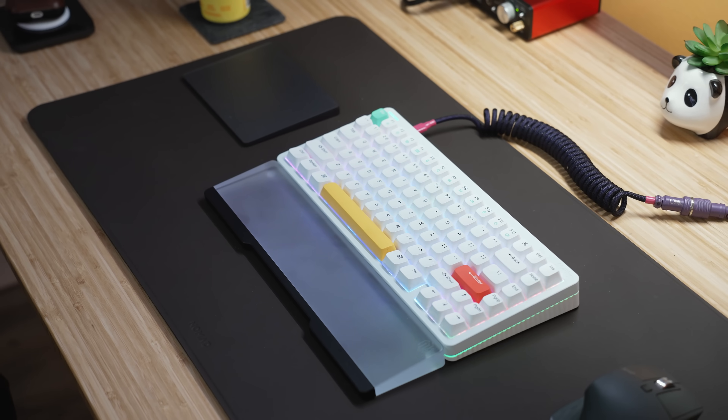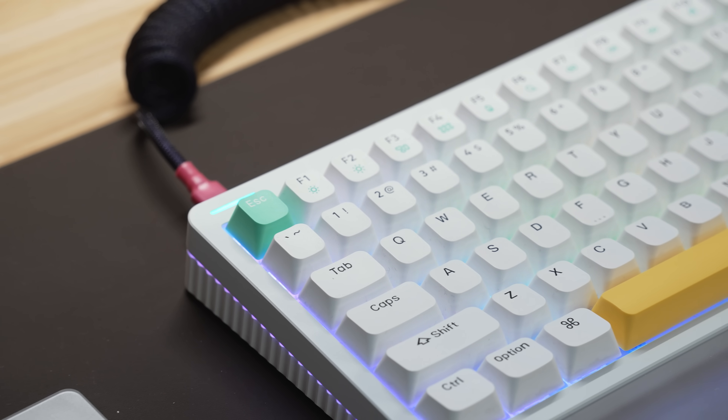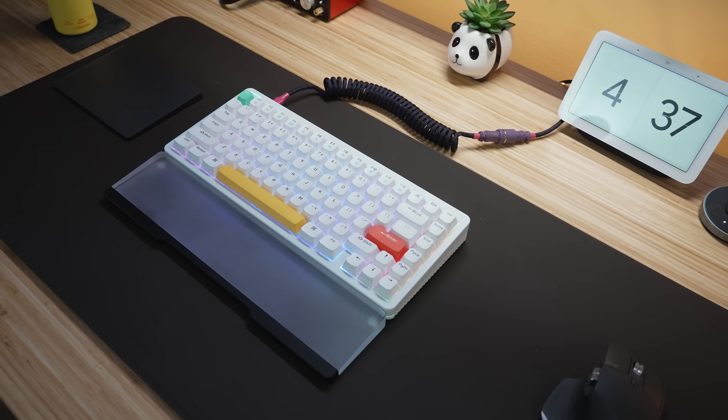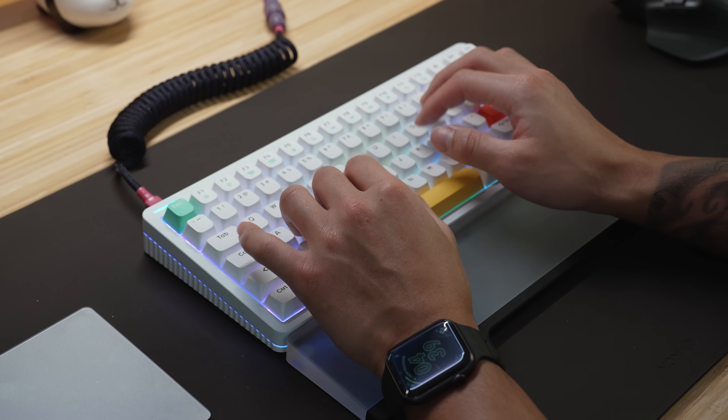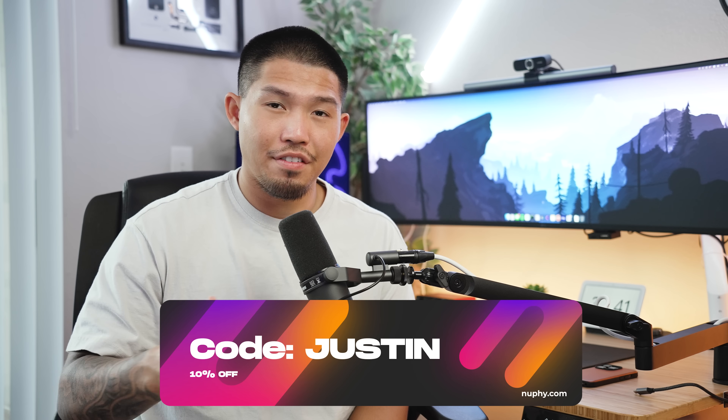Next on the desk is my keyboard of choice. Right now I'm running the Nufi Halo 75 with Rose Glacier switches. Of all the keyboards Nufi has sent me, the Halo 75 feels and looks the best, especially in white. It has a ghost space bar that quiets it nicely, and everything is lubed including the stabilizers, so it sounds super thocky. I do have some baby kangaroo switches I want to try, but this has been an awesome workhorse for coding, writing, and editing. Use code JUSTIN at checkout on Nufi's website for 10% off.